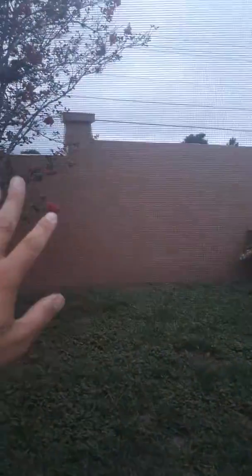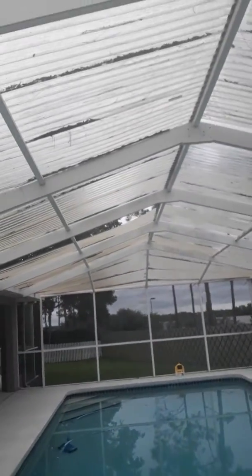Look at this right here — it's a little loose. He explained to me this wasn't placed right. It should be so tight that you can't even wobble it, and these things, as you can see, are wobbling.